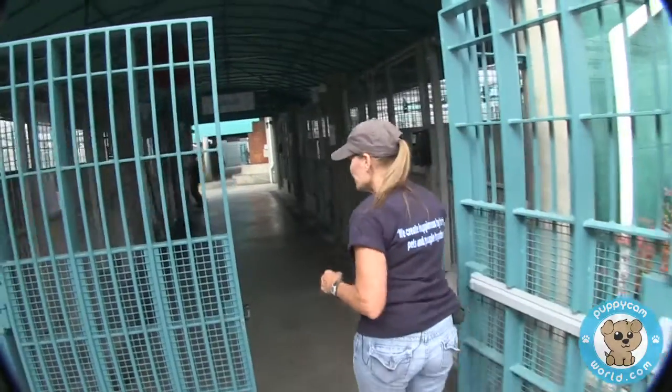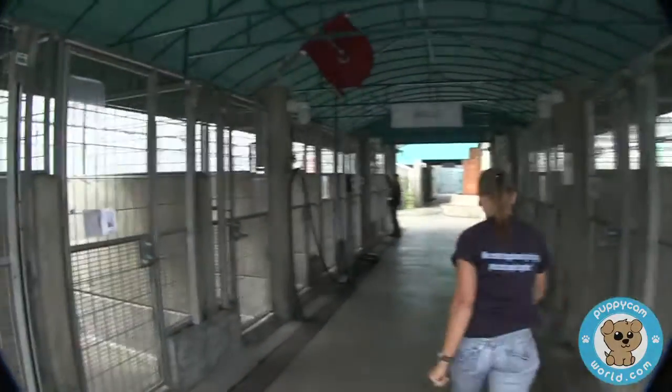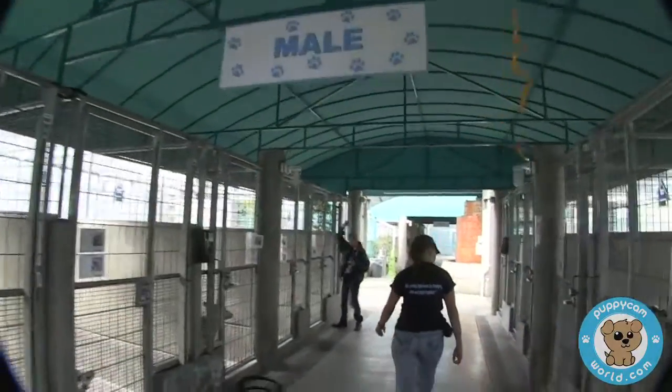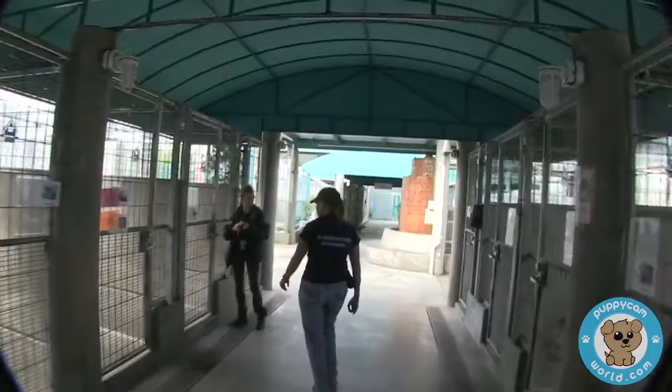We teach about dog temperaments, how to get them out, how to assess them and work with them. All the dogs here at the shelter are individuals — it's not like an obedience pet class because they're an unknown entity. So we assess each one individually and work with their individual issues. That's how the volunteers learn. We're walking into the kennels to get a dog out to evaluate — he's been here for a couple of months, so we're going to get him out and see how he is.